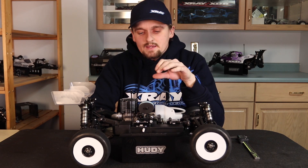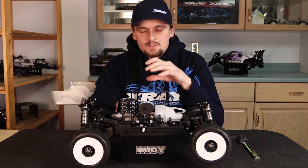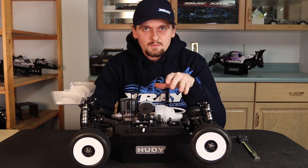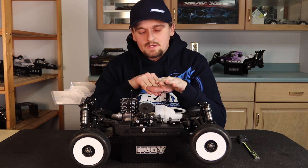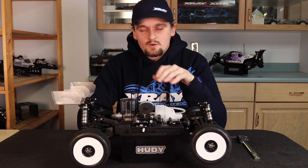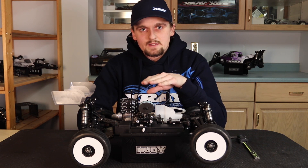If the linkage isn't straight it can bind, and when you hit the gas it could stick closed and then suddenly open wide, making you think your tune is wrong when it's really just your linkage. When you let off, you want the carburetor to shut quickly so the car comes down to idle. If the linkage is crooked it might stick open, forcing you to use the brake to slow down. Over a jump it might stick open and make the car run on, making you think your tune or clutch is off when it's just the linkage.